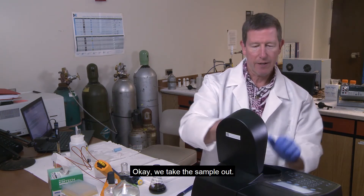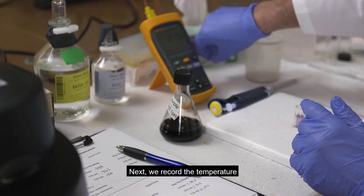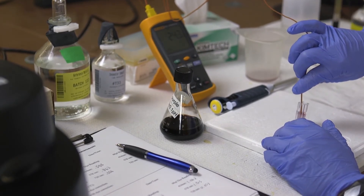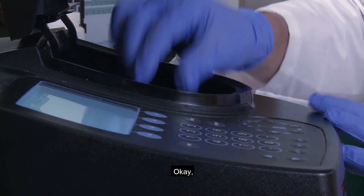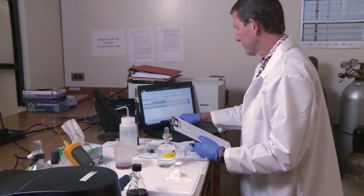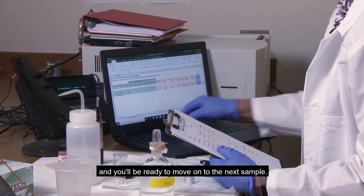Take the sample out and record the temperature: 24.3. Now we're done. All we need to do is use our computer to calculate the pH and you'll be ready to move on to the next sample.